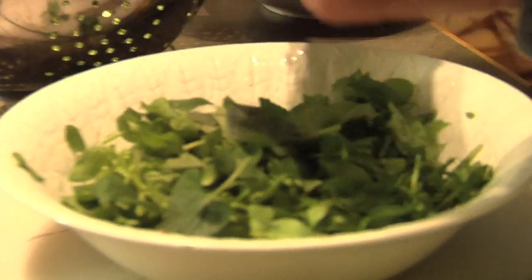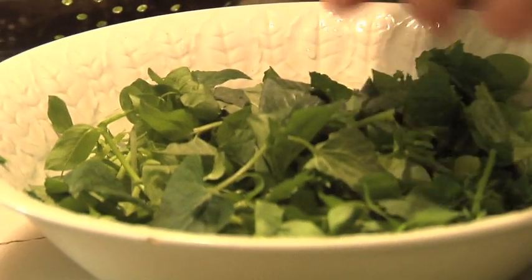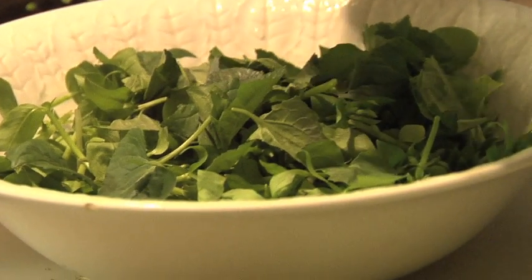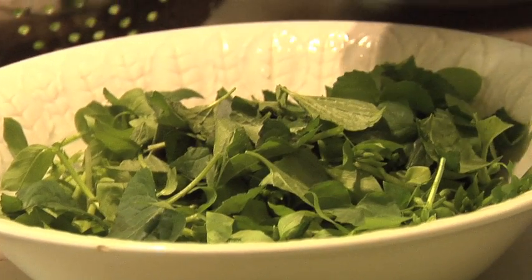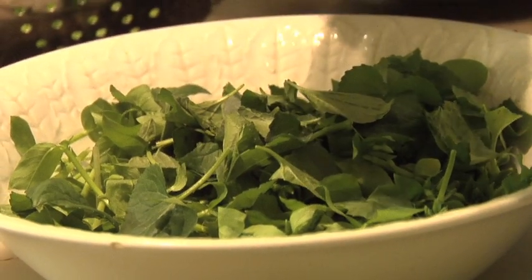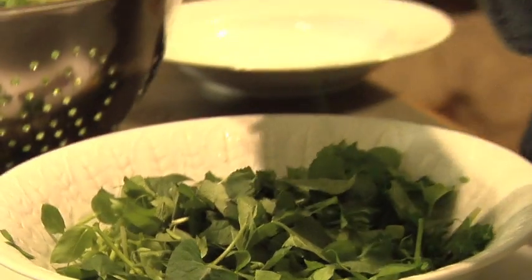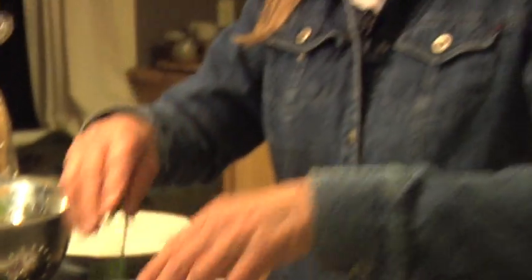A little goes a long way — this is not the kind of salad you'd want to make a chef salad out of. Trust me, I did that years and years ago. It was the only time I ever got sick with wild edibles — well, I didn't really get sick, I was just, how shall I say this politely... up all night. Need I say more?